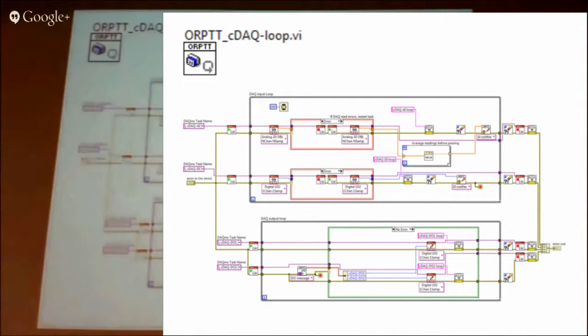The digital loop on the block diagram is just two loops. One is running the digital input and the other is running the digital output. The digital input takes the two tasks — we set up one for the analog and one for the digital — and makes the data available on a notifier so that the individual positions can read what they want. The bottom loop takes the state of the digital outputs we want to set and keeps it up to date, so any updates to the digital output are shared between all the different digital lines.